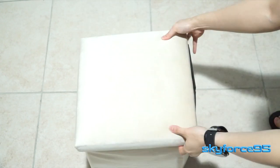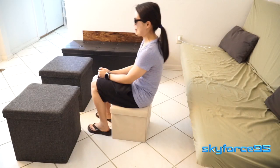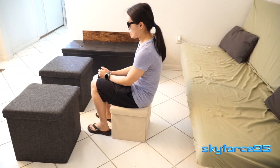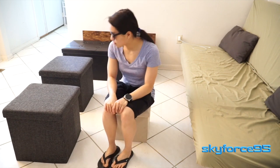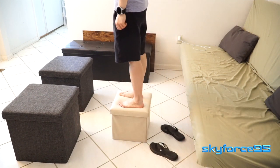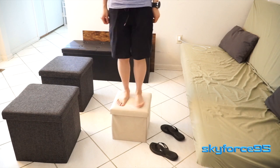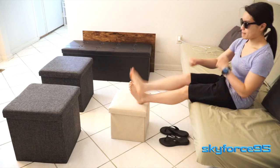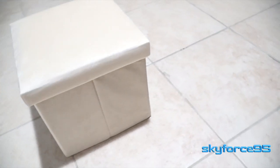There are a lot of things you can use this ottoman bench to store, and since it's a bench you can actually sit on it. It's advertised to hold a maximum load of 220 pounds. I'm well below that rating, but you can see I have no problem sitting on it as well as standing on it. More often than not, you might as well also use it as a footrest.